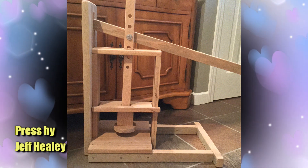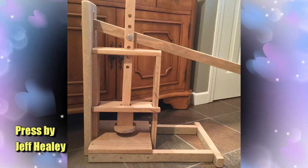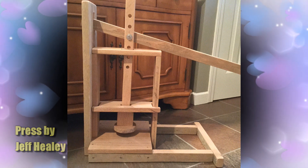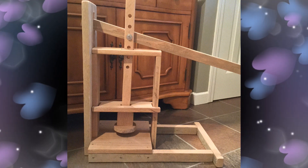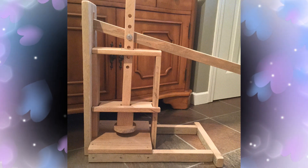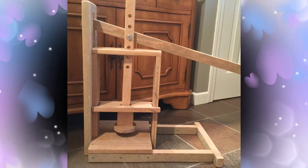The next press is by Jeff Healey, and this is all made out of oak — lovely wood — and it's a Dutch press, in the style of a Dutch press. You can't see the lever at the end, but it's actually got a notch in it where you can hang off jugs of water to use as the weights. To get the different pressures, you just simply take it up on that centre bar the number of bolts. Very simple press and it looks like it's very functional.